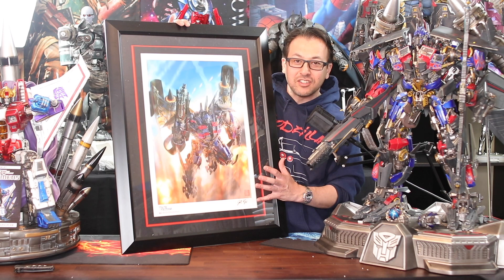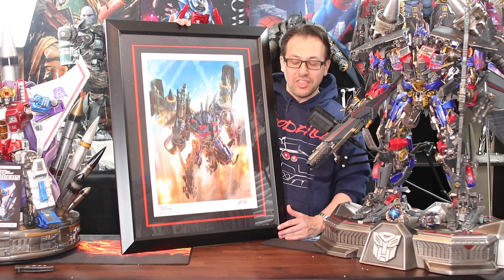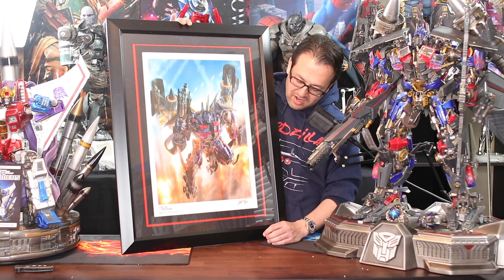It is a lot bigger than I thought — I thought it was going to be a lot smaller. Surprised on how big the package was, so this is a good size. It's going to be really exciting to get this signed by Peter Cullen next month. We may use a gold flake pen to put a signature on here.